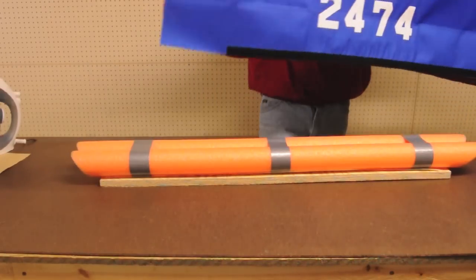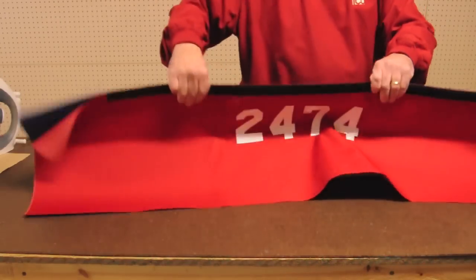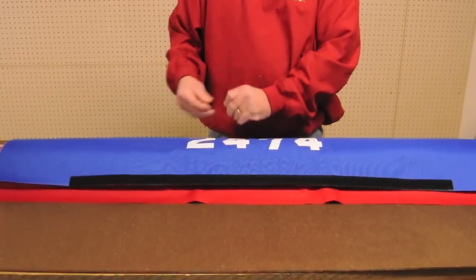You are now ready to attach the material to the foam, so spread the material out over the foam and center the numbers. Use straight pins to hold the material in place while you work, so the numbers stay in position.